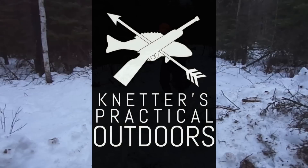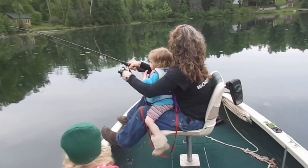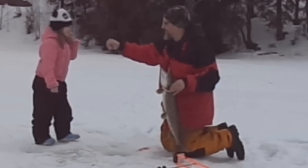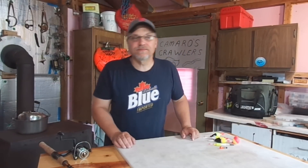On today's video, we're going to go over how you can accurately set the depth of your slip bobbers. Hey there outdoor YouTubers, it's Dave Connettor from Connettor's Practical Outdoors. In today's video, we're going to be talking about setting the depth of our slip bobber rigs.